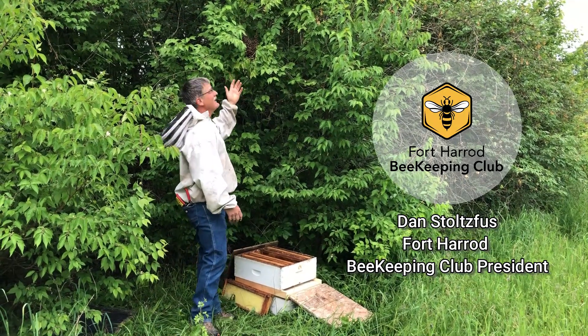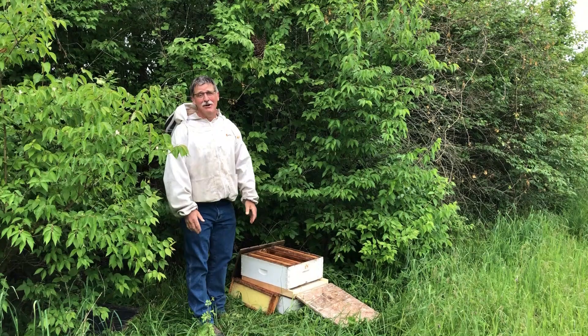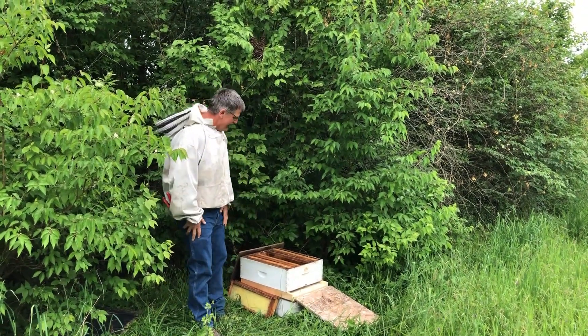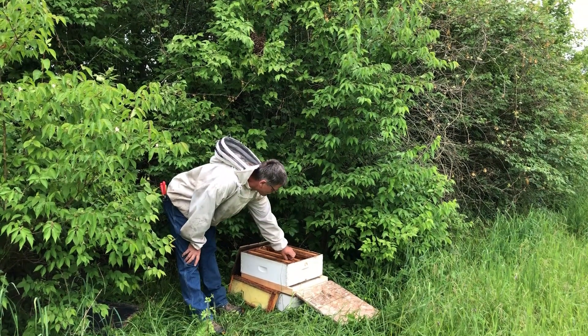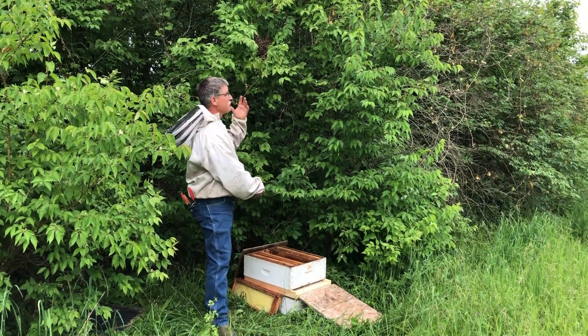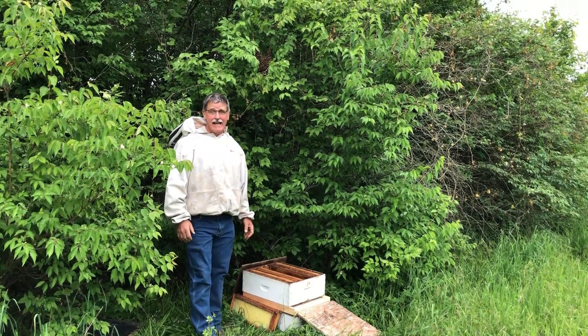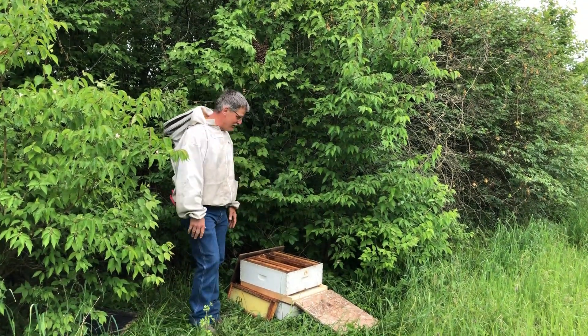Another swarm. I am so ready for swarming season to be over, but when another swarm comes, Jessica, I just have to try to get it. I don't even have any deeps left, I only have some medium supers left, but the good news is I can take this swarm in a few days and add it to that weak colony I was talking about earlier and give them a shot in the arm — or in the honey, whatever you want to call that.